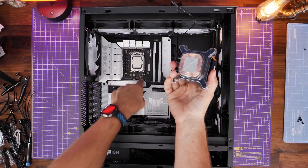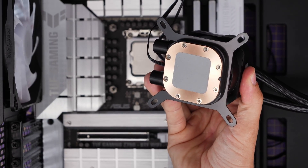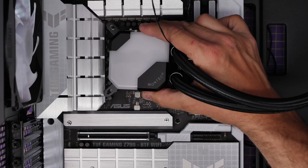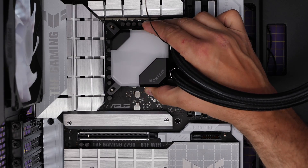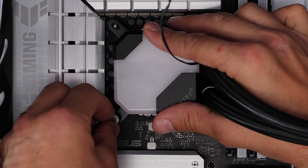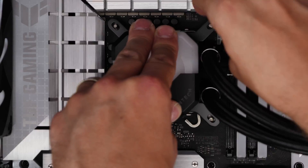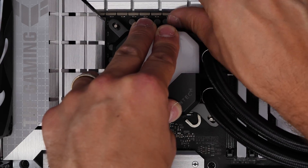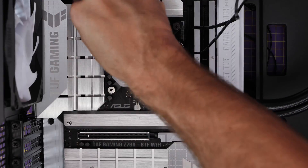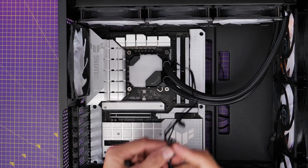Now we're installing the pump onto the CPU. Note that this already has thermal paste pre-applied, which is what the plastic cap is protecting — so you don't need to worry about thermal paste, just take that cap off. Lower it down over the standoffs we installed earlier. You can see the Montec logo in the bottom right corner with the tubes on the right-hand side — gently seat it down. Then secure with the four thumb screws in the corners. Put them on by hand first, then tighten with a screwdriver going diagonally — bottom left to top right, then bottom right to top left — for even pressure. Tighten until they won't turn, don't force it.